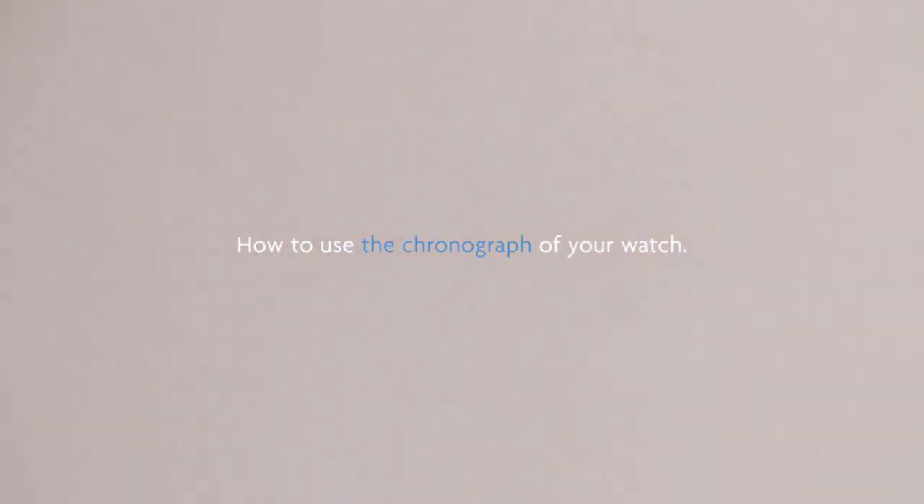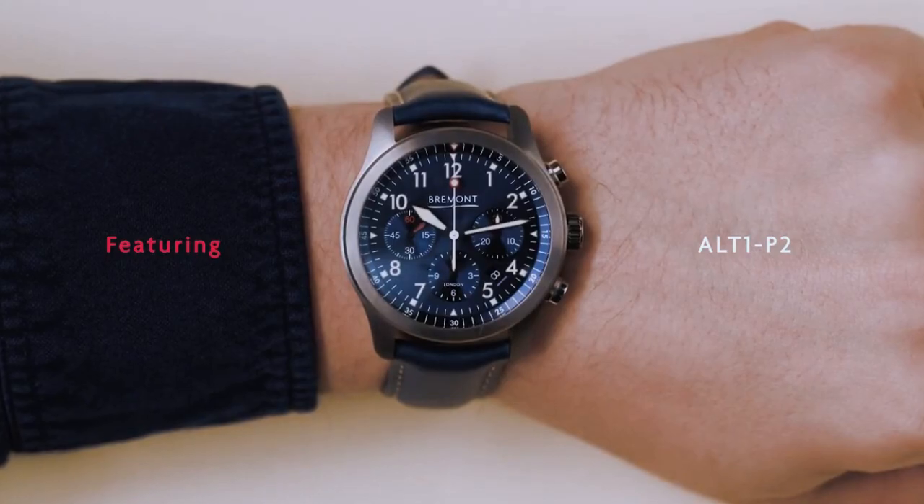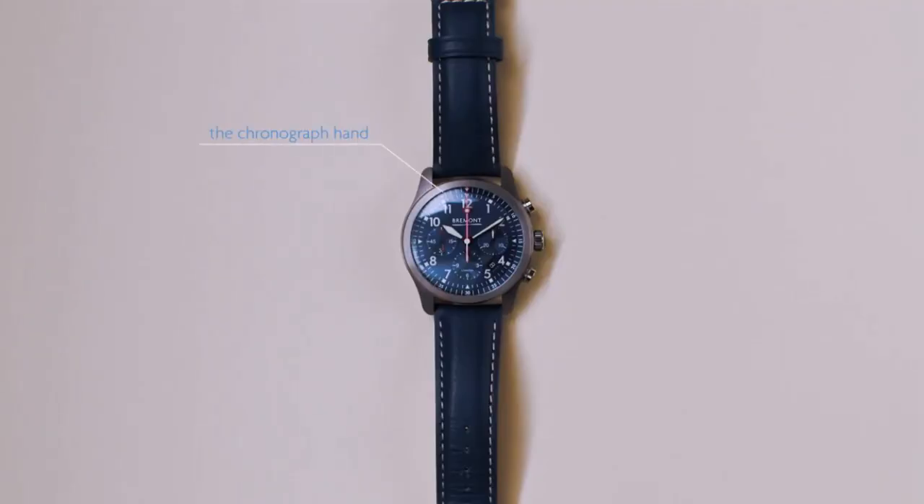How to use the chronograph function of your watch. It's all very easy, really. Start by observing the controls on your watch: the chronograph hand, the start-stop, and reset.